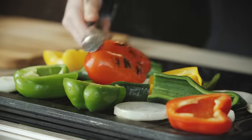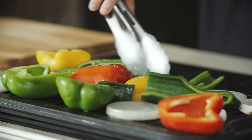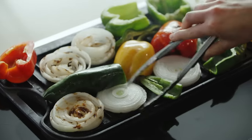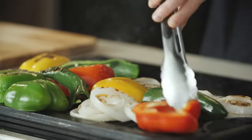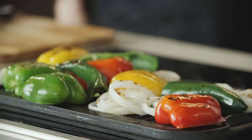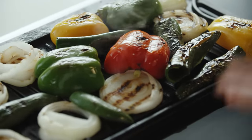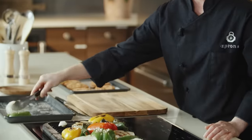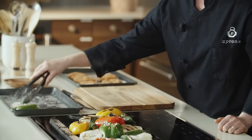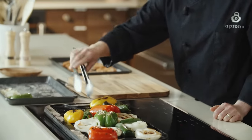We're going to go ahead and give these a flip. We want to make sure you cook them for four to six minutes on each side. What we're looking for is a nice char. We have achieved the beautiful char we need to make the elements of this dish taste phenomenal. So we need to cool these vegetables down so we can chop them up and make them bite-sized for the soup. We're going to stick them over here on this tray and start getting ready to char our chorizo.